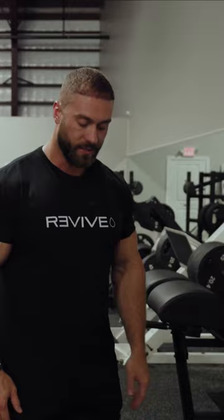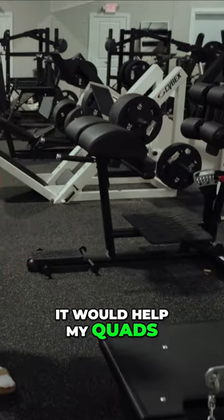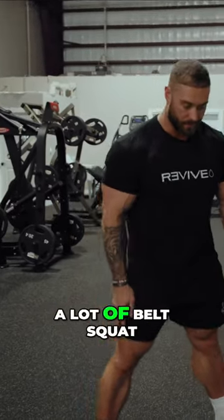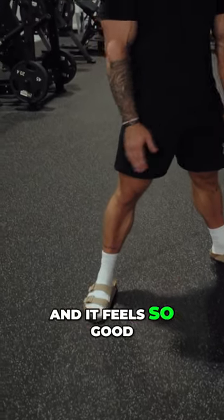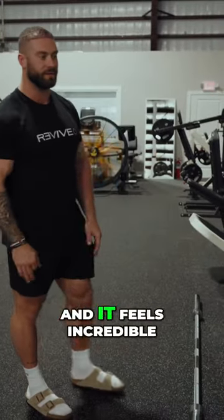I started squatting really narrow and doing everything really narrow for a while because my hips were getting tight, and I thought it would help my quads, but it wasn't. My sweep was kind of going away, and in the last year I've been doing a lot of belt squat, going really wide and getting deep. It feels so good on your lower back, gets that outer sweep — nice and deep like a sumo squat. It feels incredible.